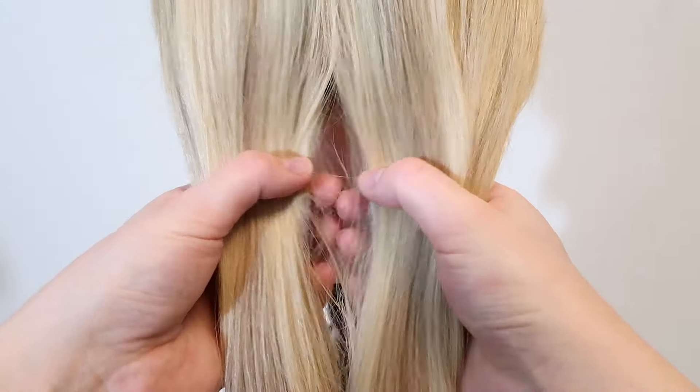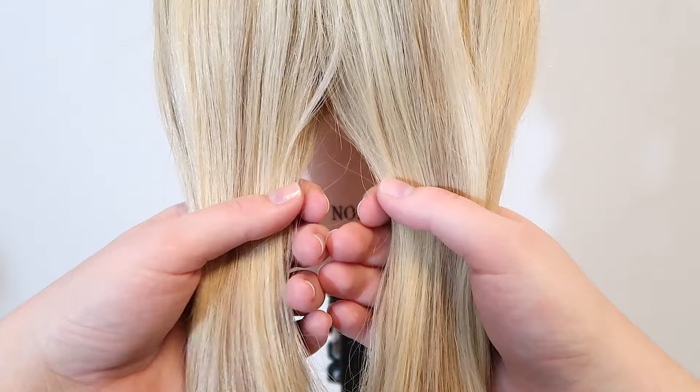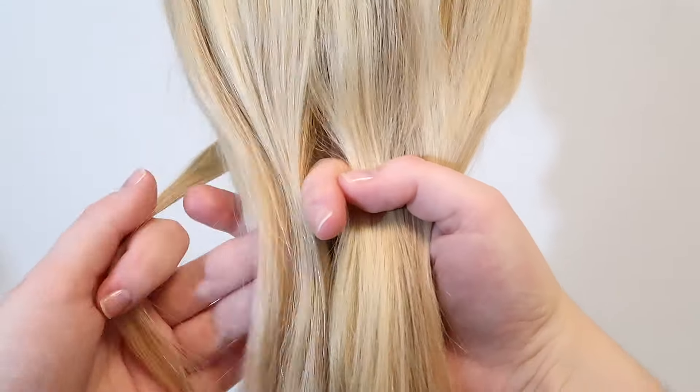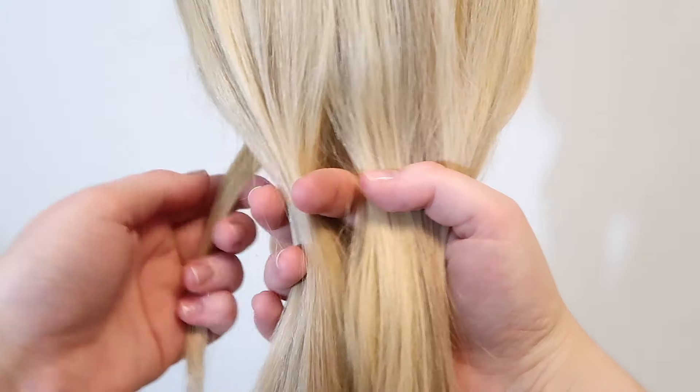The first step is to split the hair into two equal sections. Then take a small section of hair from the back side of the left strand — this is going to be your wrapping strand.